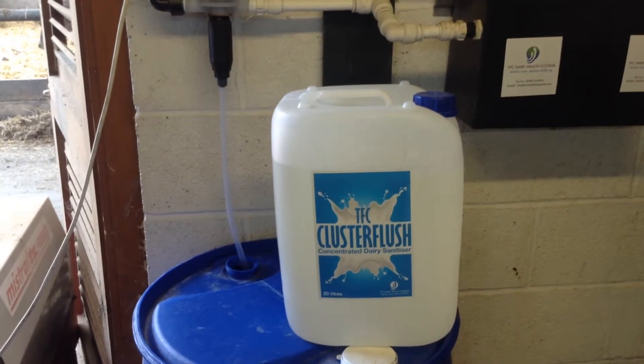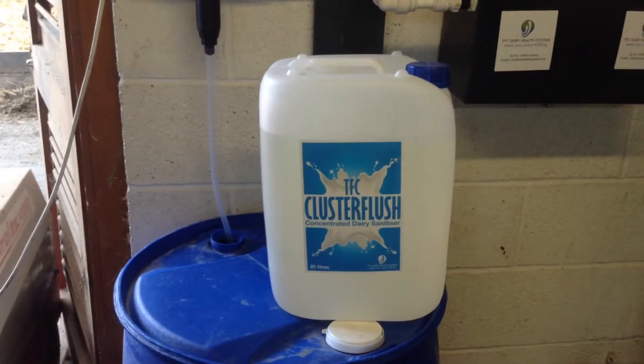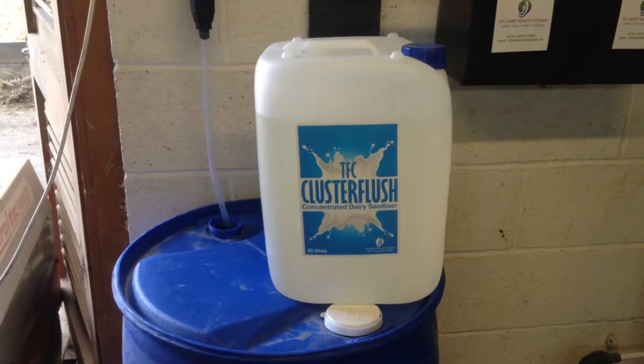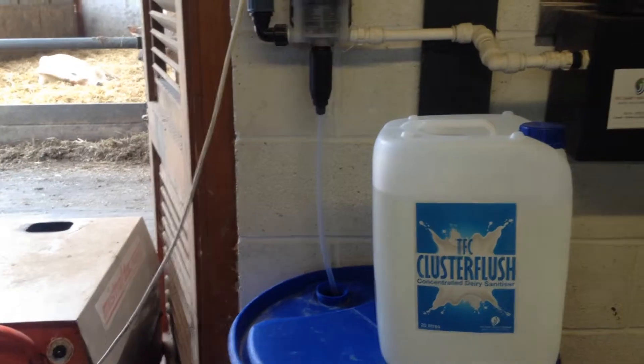You can put 5 of these 20 litre barrels into an IBC, and that will give you 1000 litres of ready to use product. Continue with the dosage rates as normal.